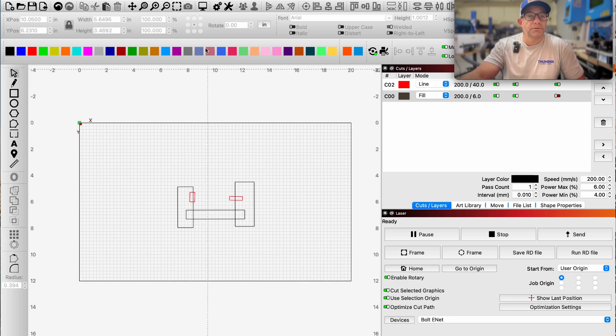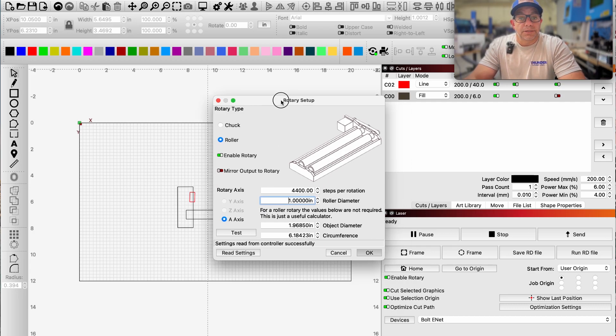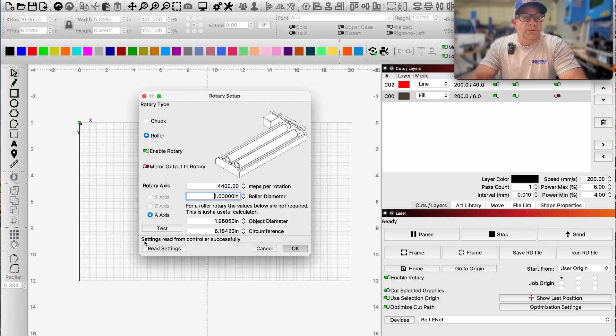If your settings are correct and saved, one of the main things when setting this up is needing the machine on and communicating. You should see 'Settings read from controller successfully.' The machine needs to read these settings — if you don't have that done, settings may revert to generic defaults like 360 steps per rotation. In this case we are connected to the machine, verified in our laser window showing 'Ready,' and confirmed in the rotary window with our roller rotary, steps per rotation from the manufacturer, and roller diameter all set.